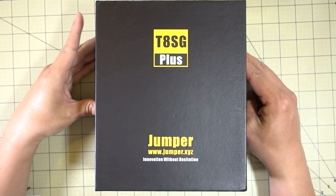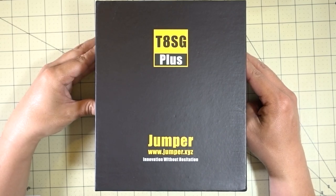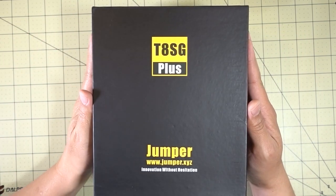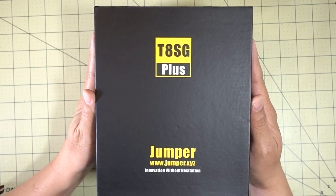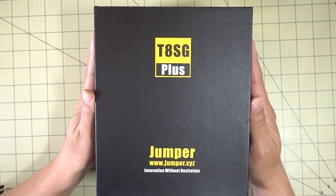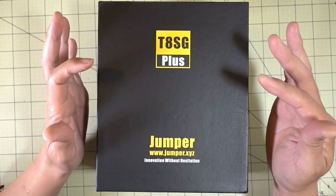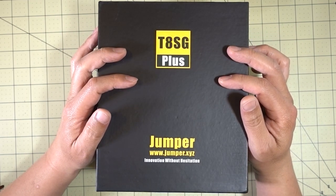In this video we're going to be checking out the new Jumper T8SG V2 Plus. I know a lot of you are interested in this — I had a lot of questions and comments on when this was coming out. It's been delayed; I was kind of expecting this maybe a month or so ago and finally got it in. I know that they've now created two different SKUs.